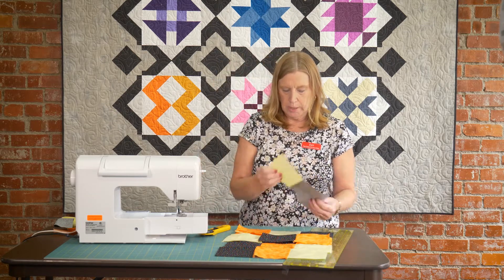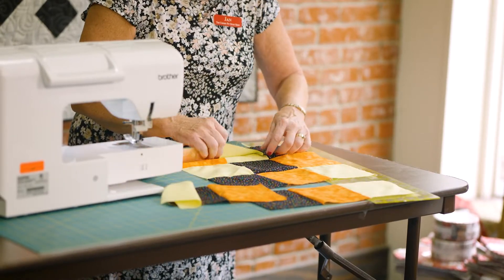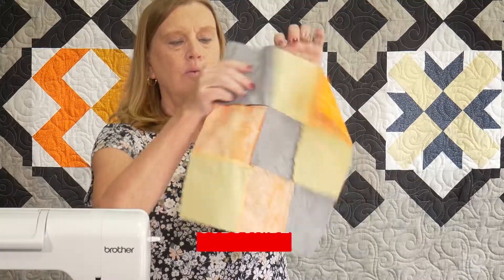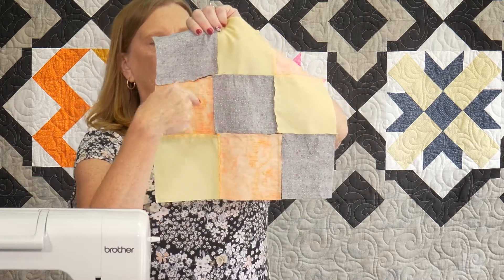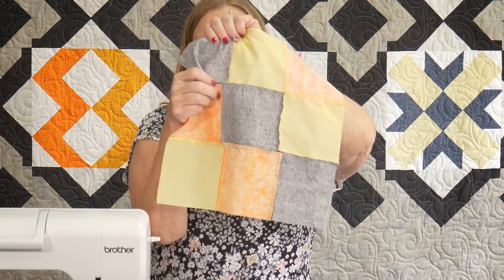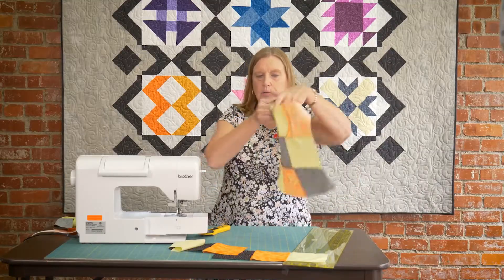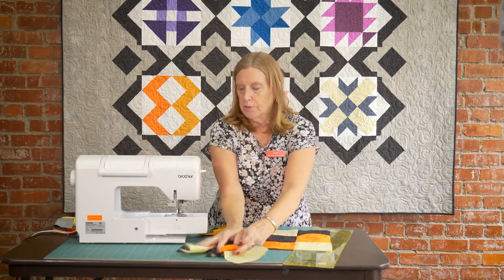You do want to make sure that you press. When you sew a nine patch together, one thing you want to watch is — and I'll flip this over on the back — you want to press one row, like the middle row, if the seams are going to the right, these two seams need to go to the left. If you don't do that, you have a big hump right here that's very hard to sew over. So you do want to press it before you sew it together. So once you get all three rows done, all three rows are sewed, you're going to sew this together, just like so, and that's your nine patch.